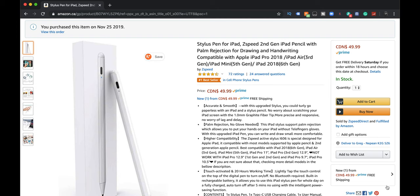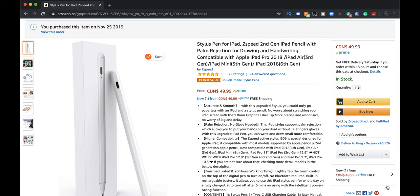Okay, guys. So here it is on Amazon. Amazon has this right now at $49.99, and it's getting four and a half stars, so that's fantastic. So what is it? Stylus pen for iPad — Z-Speed second gen iPad Pencil with palm rejection for drawing and handwriting, compatible with Apple iPad Pro 2018. Pretty much any of the iPads compatible with the Apple Pencil Series 1.